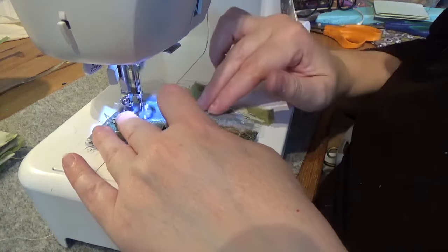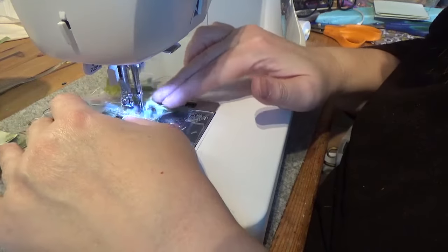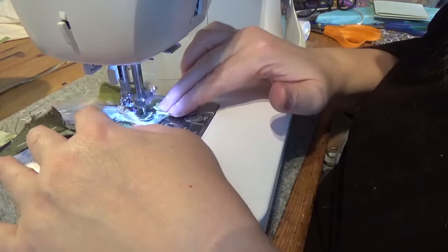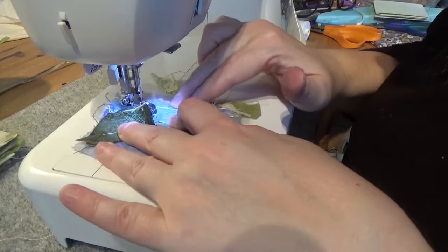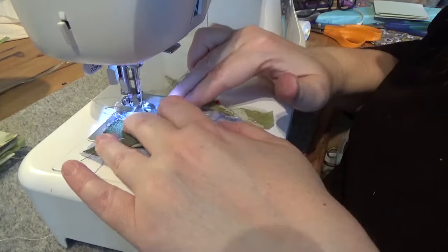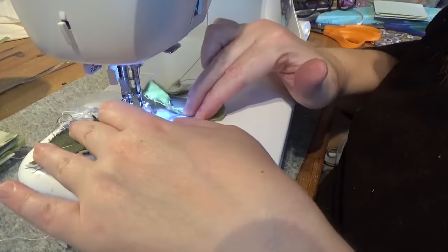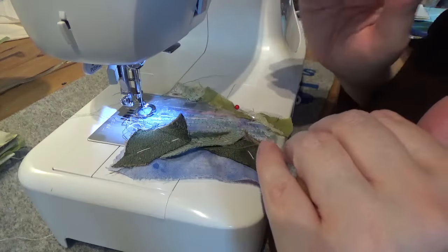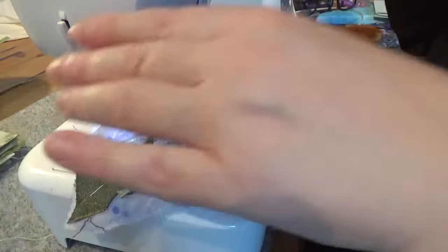With free motion embroidery you can go in any direction. I can go back, put a little wiggle in, come forward again, and put some texture in my loch. You might want to give it some ripples. I'm starting on the loch purely because grass and foliage grows over the top of it — you want to get the item that's definitely going to be underneath something else done first. In this case it's the loch, and then everything else can go over the top. I've secured that, I'll cut it off and change my thread.